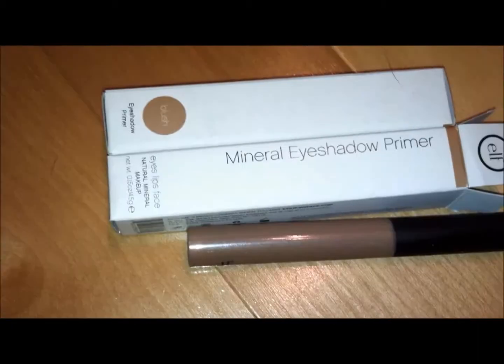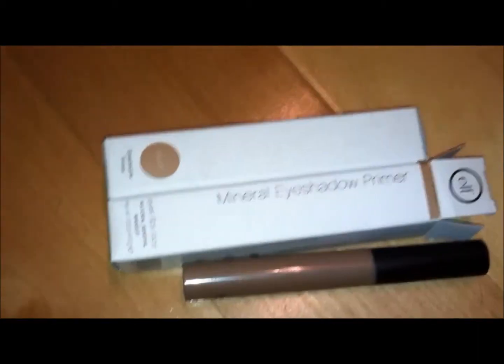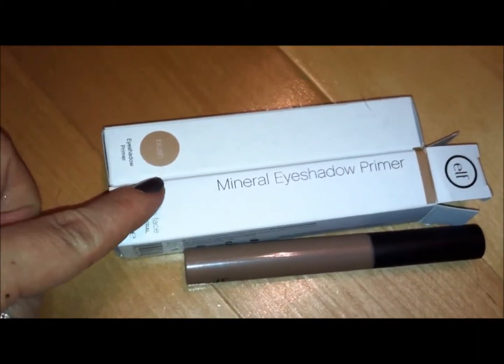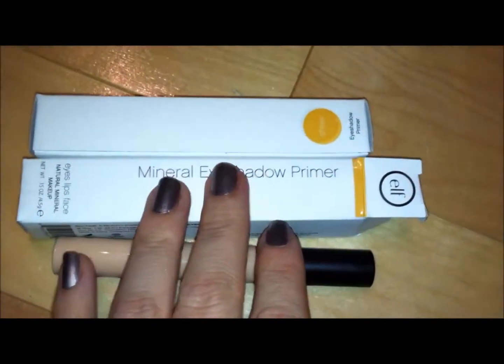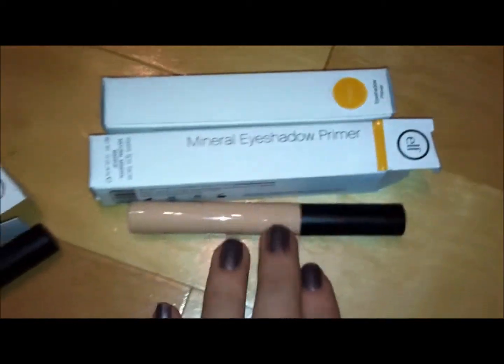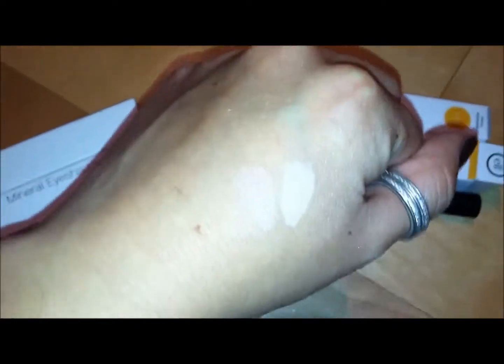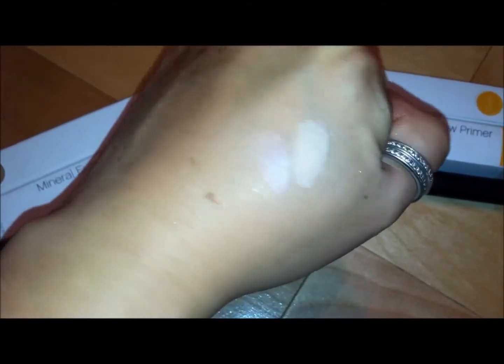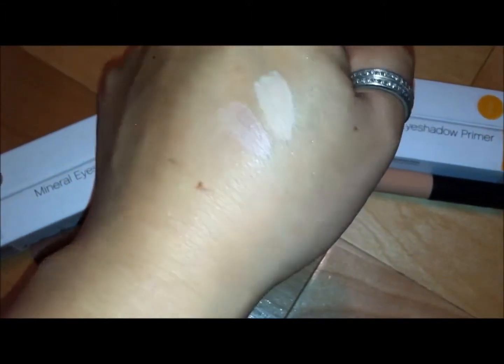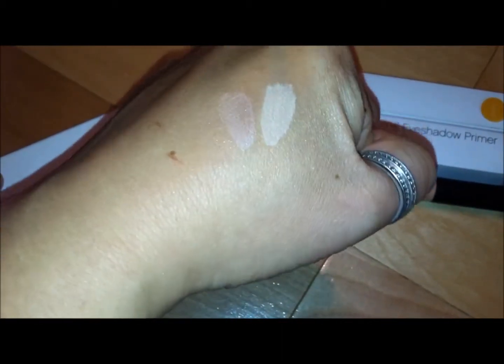This is in the color Blush, and it comes with this little kind of felt tip cap — that's what the applicator looks like. The two colors that I got are: this one is in Blush, that's the color on the left, and this one is in Sheer, and that's the color on the right.